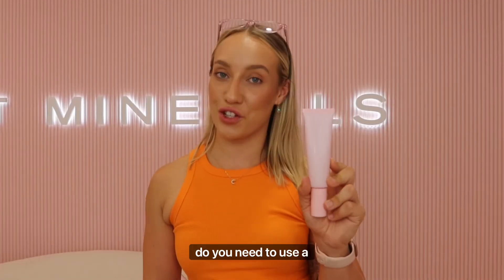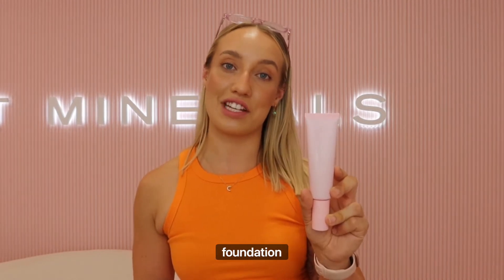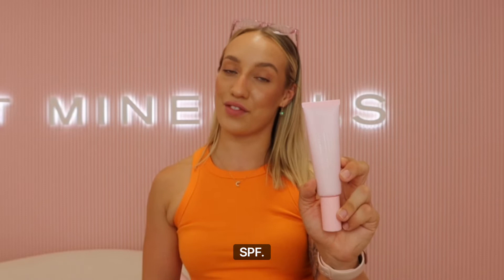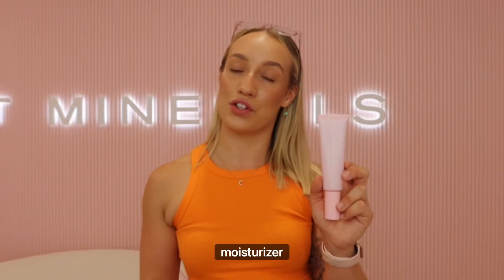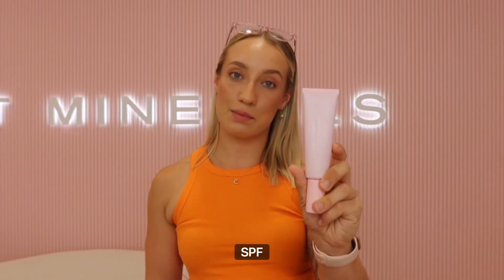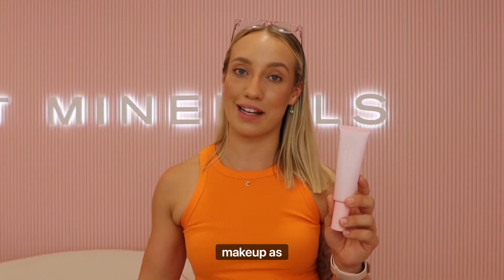The next question was: do you need to use a primer? So if you are applying the clean tinted sunscreen as your liquid foundation, we do suggest applying a primer before your SPF. You would go through with your skincare application and moisturizer, let that settle into the skin, then go in with your primer, then your SPF instead of your liquid foundation, and finish with your pressed or loose powder foundation and the rest of your makeup as normal.